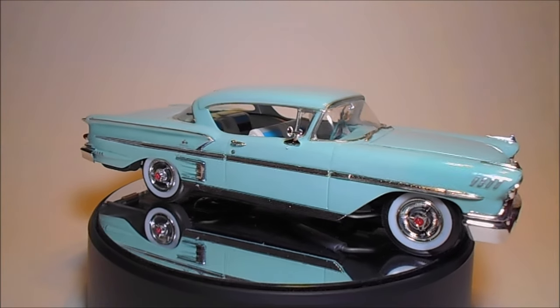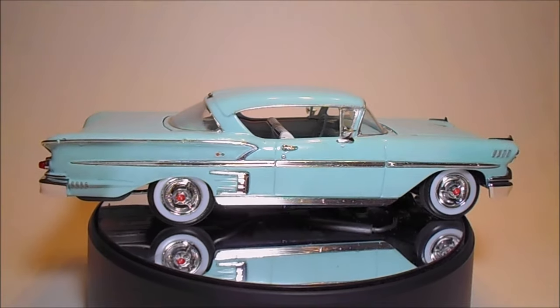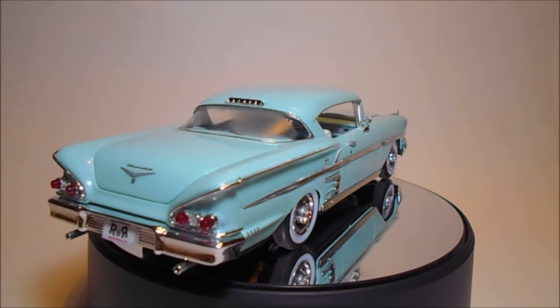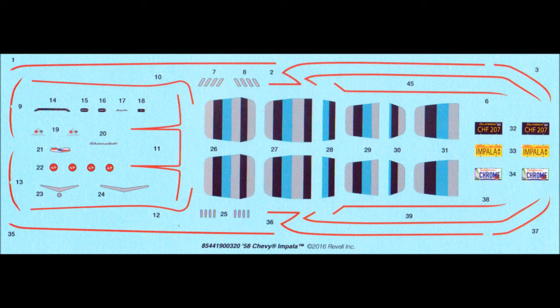Decals for the body only include a red pinstripe aside from the stock emblems. Overall, the dimensions of this kit are 8 inches in length, 3 inches wide, and 2 and 3/16 inches high. Here are the decals for this kit — they are very colorful and the registry is good. I strongly recommend using some decal setting solution to make them fit those contours.